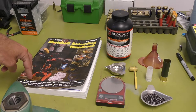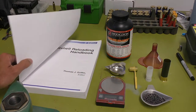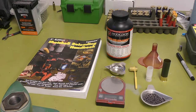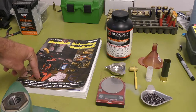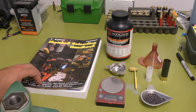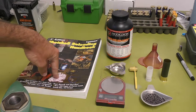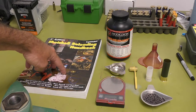Shot shell reloading is nothing like metallic reloading in the sense of deviating from your load data. What the load data is, is what you need to run. You cannot deviate up or down at all because these are all tested, and if you deviate, you're not going to be able to crimp your shell or the load height will not be correct. You're supposed to follow the book exactly. The only difference is that if the load calls for maybe size four steel or size two steel, you can go to a different size steel as long as it's the same payload.